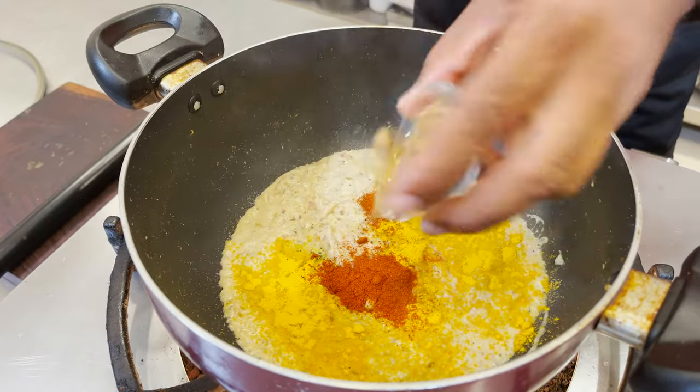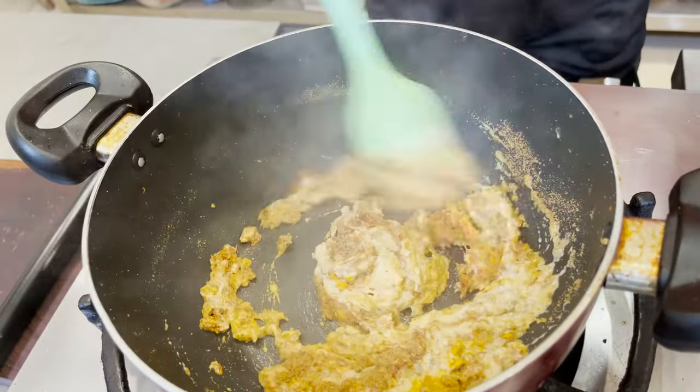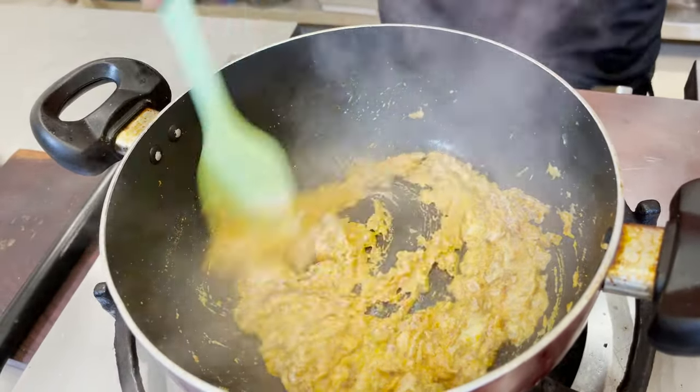When it starts shining, add some turmeric, chili powder, some coriander powder, and a pinch of garam masala. Now reduce the flame and cook this on a slow flame.